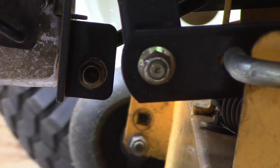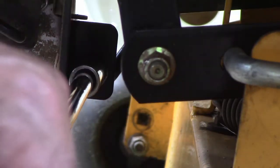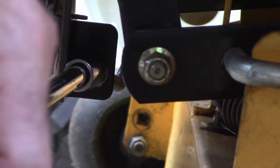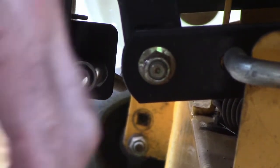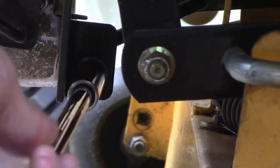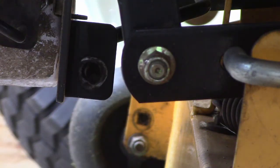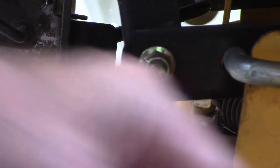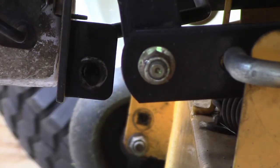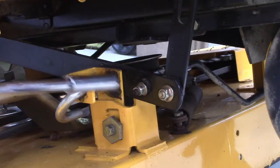Here's a look at that nut — I've got a 13 millimeter socket and I'm just going to go by hand. I don't want to break anything. This is coming off very easy. It's got a neoprene washer so it doesn't have to be torqued tight and it won't loosen up.